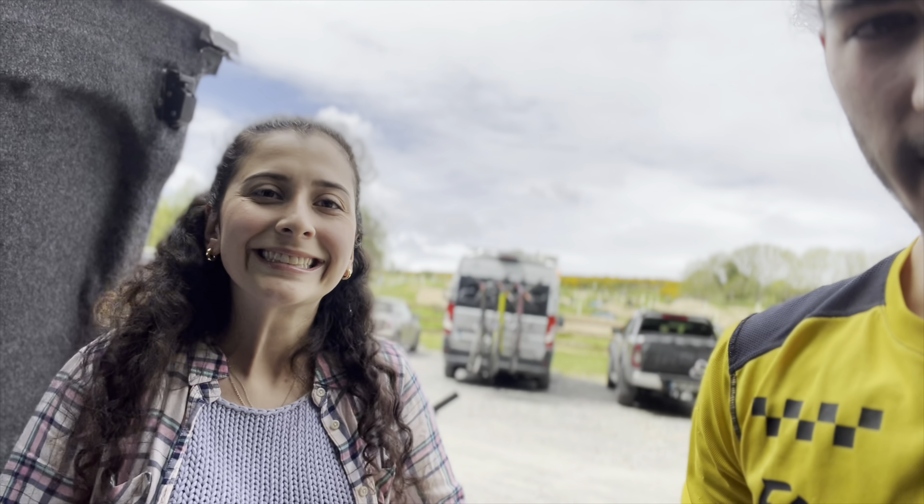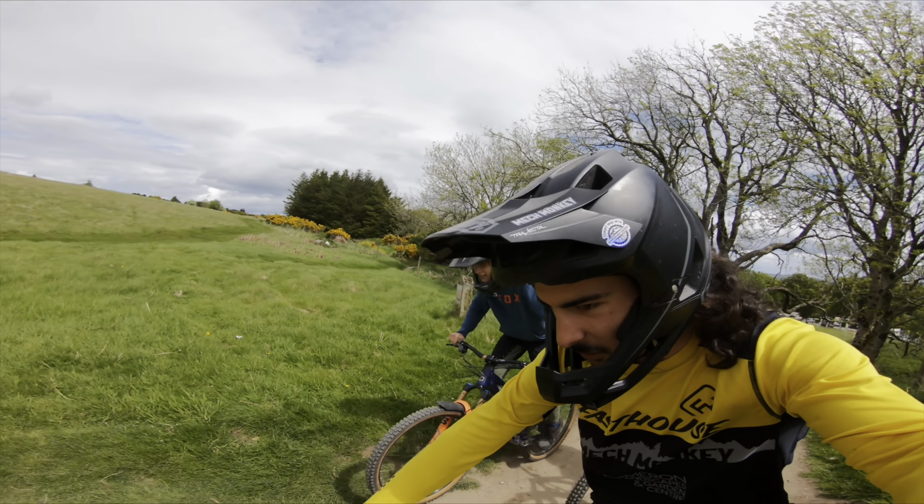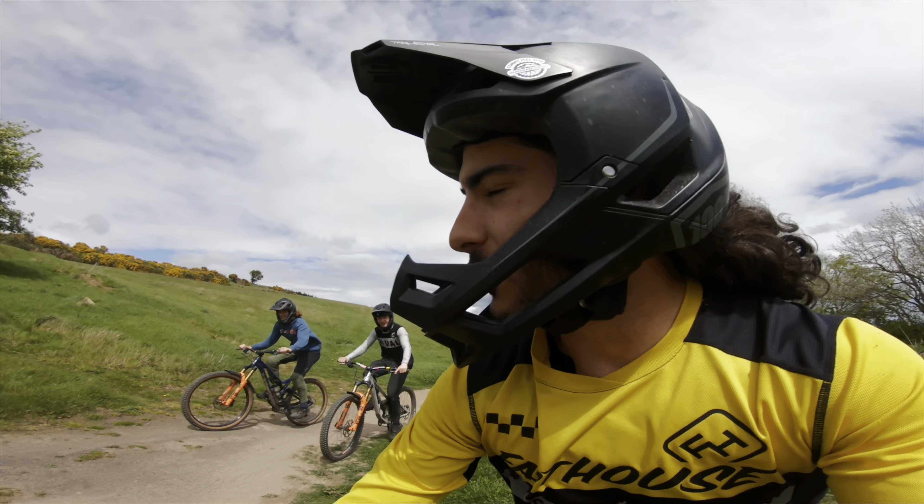Just made it to Gap — and I mean just made it, by about 10 minutes. There was a crash on the M50 and we were supposed to be here at 1:00, it's now 1:45. Got a bit hectic but we're here, good to go. The Hangar is going to be taking over the camera today. We're at Gap with the boys, doing a few warm-up laps and then we'll do racing.